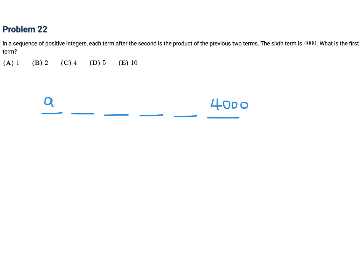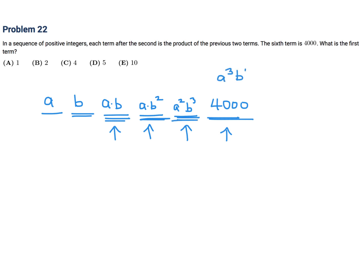Let's call the first term A and the second term B. After the second, each term is the product of the previous two. So term three is A times B, term four is A times B squared, term five is A squared times B cubed, and term six is A cubed times B to the fifth. So 4,000 equals A cubed times B to the fifth.